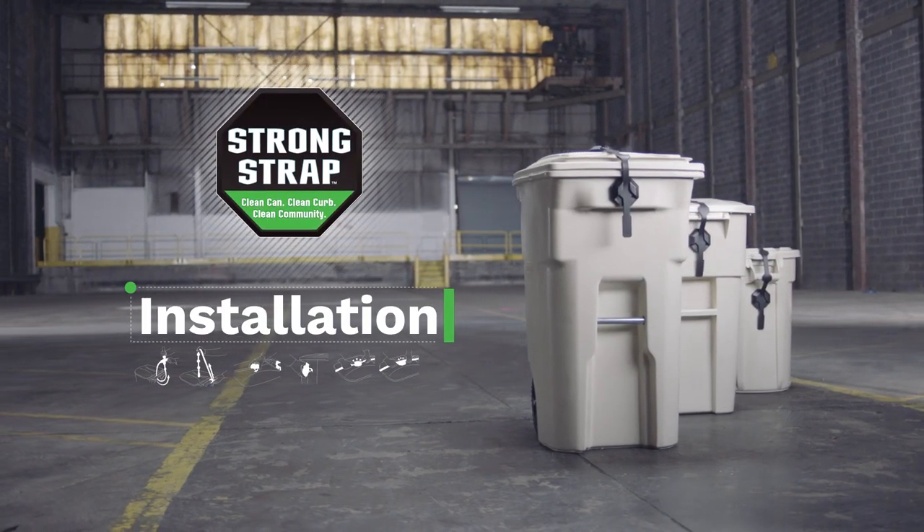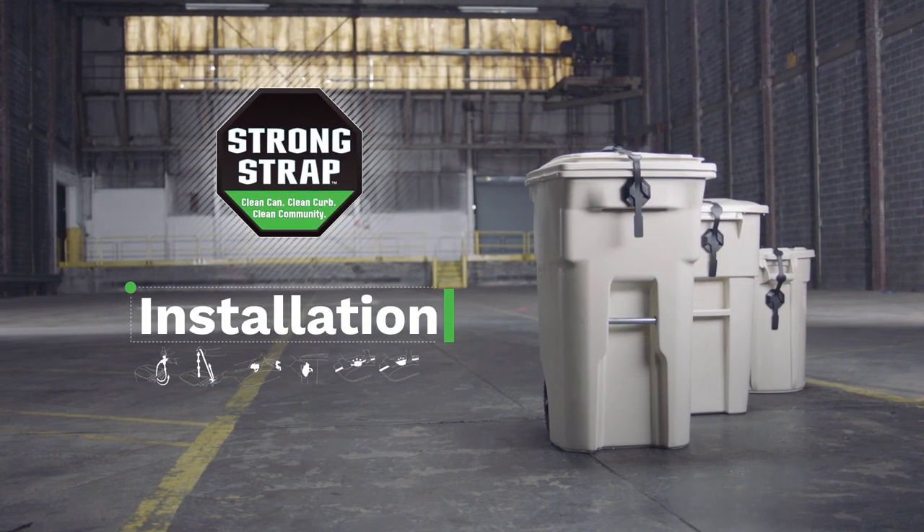Installing the Strong Strap isn't rocket surgery. It's easy. Just watch. Don't blink.